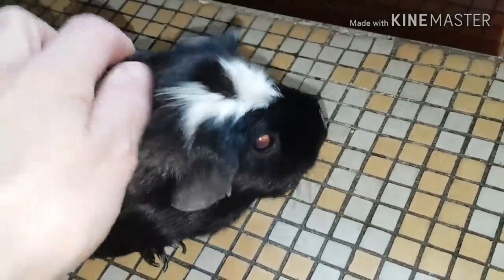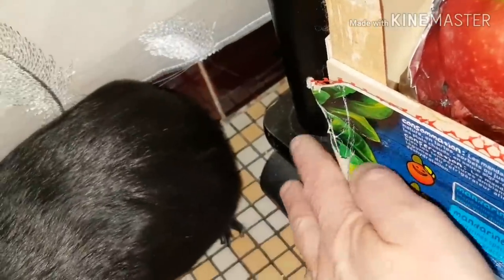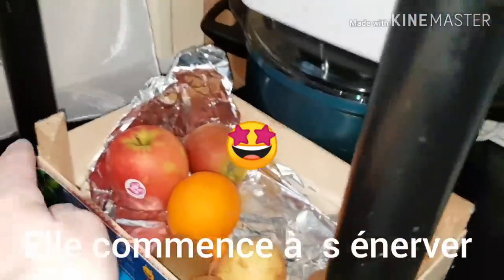Voilà, écoutez, je crois qu'elle est impatiente de rentrer dans sa cage pour manger. J'espère que cette brève vidéo sur mon petit cochon d'Inde vous a plu. Elle commence à en avoir un petit peu marre, je ne veux pas trop la laisser dans la cuisine. Je vous fais des gros bisous et je vous retrouve dans une prochaine vidéo.